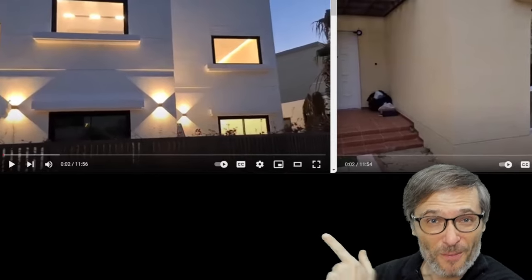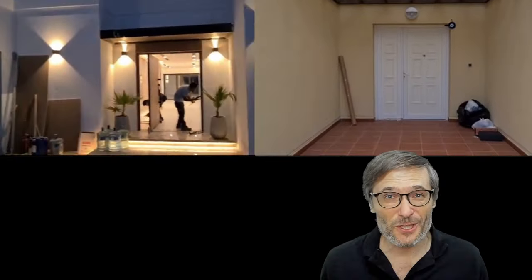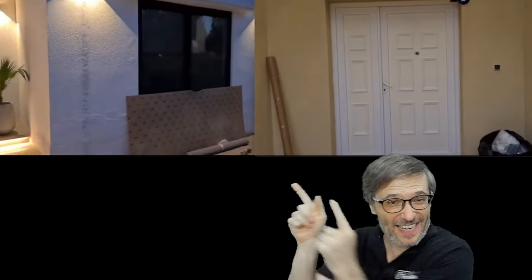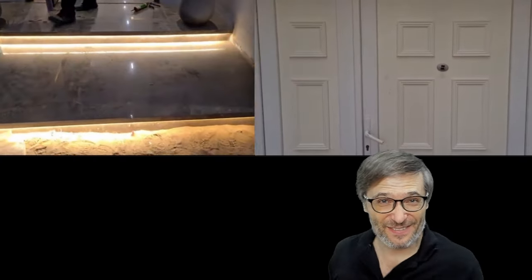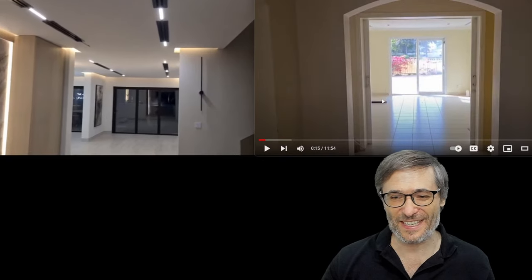We finished building our first Freedom Home in Dubai. This is how it looks today. This is how it looked when we first took possession. I'm going to give you a walkthrough showing the before and after in this video. Come into our home. When we first got it, I'll pause so you can see the view.